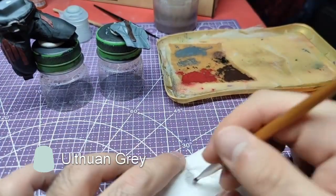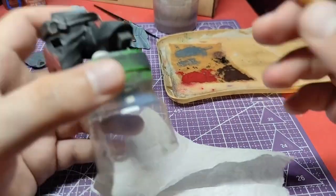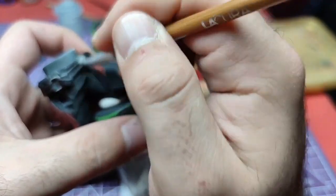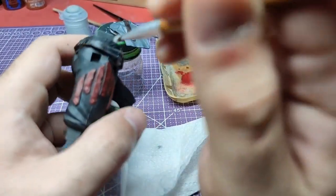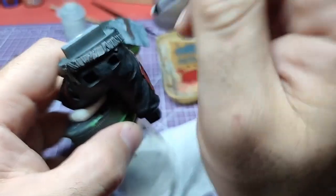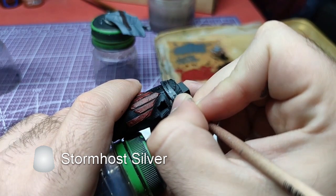We will dry brush the belt with Wraithbone Gray. Finally, we will highlight the belt buckle and the buttons with Storm Host Silver.